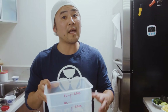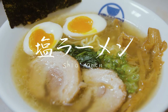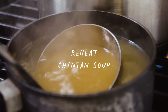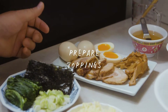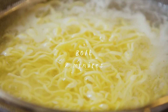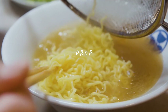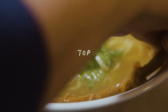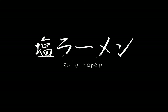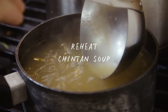Welcome to Ramen Culture! We're going to now make shio ramen using the chintan soup. The first step is to reheat the chintan soup. Let's heat this up.